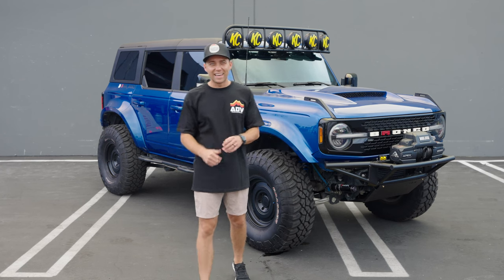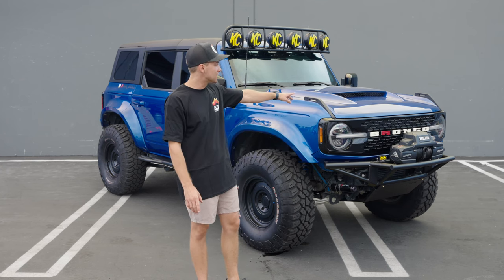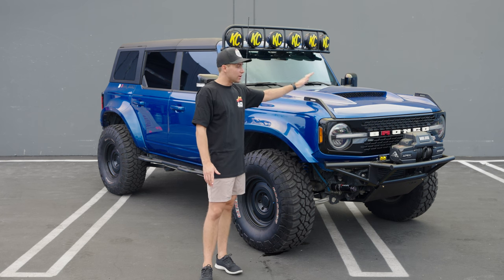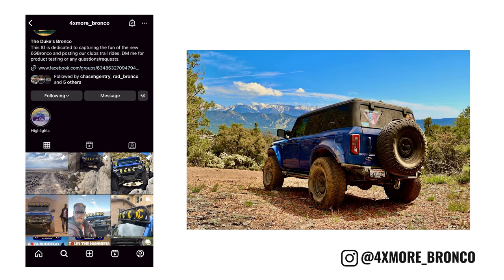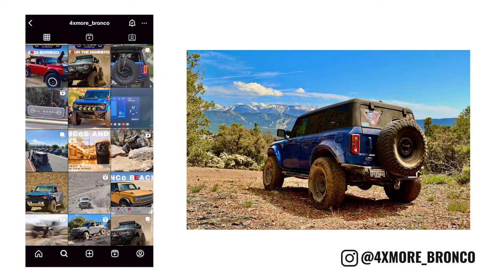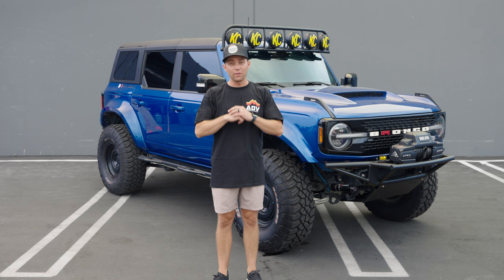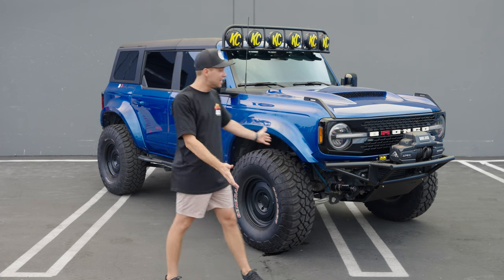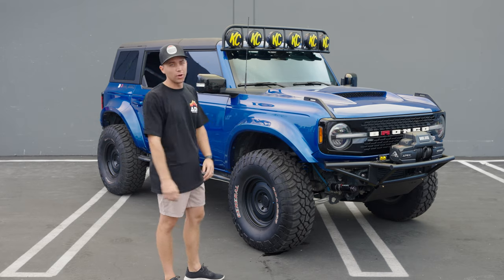What is up, guys? We're back again for our YouTube series, and this week we're going to do a highlight on AJ's Bronco. He is the owner of 4xmoreBronco on Instagram. He runs all these cool events, takes the Broncos out on trails — you name it. The guy himself is a legend. He's awesome to work with, such a good guy. Give him a follow. And he's got the coolest Bronco in town.